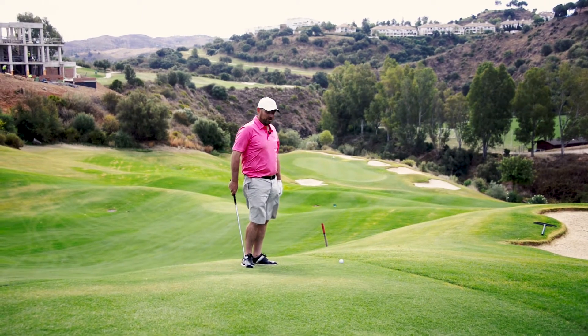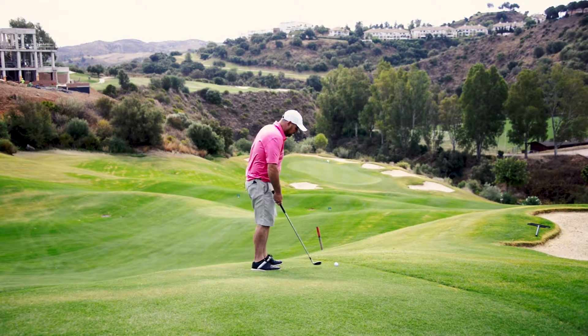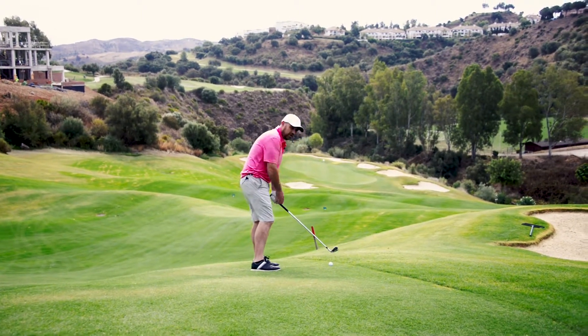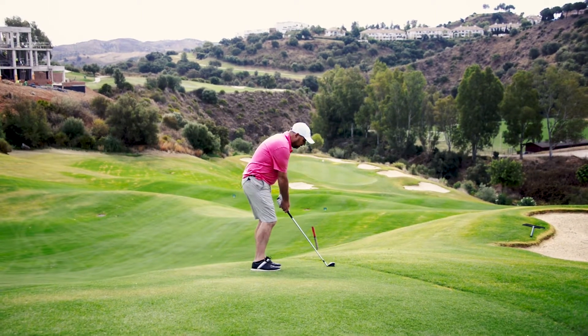Don't feel you want to help the ball in the air. Get your ball positioned just a little bit further back and feel like you're going with the slope. Your hips and shoulders should be almost with the slope — just make your normal swing.